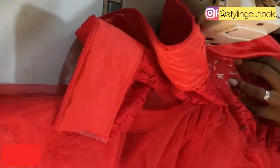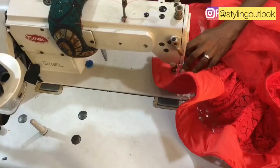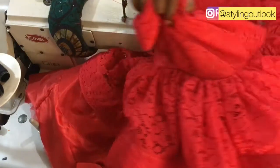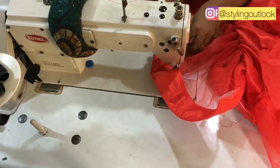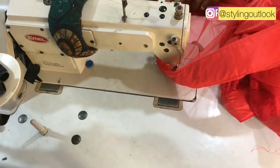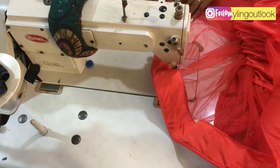I'll be stitching this all the way down, and here we are — done. You can see how it looks. I'll be doing the same thing to the second layer, because this dress has two layers and the same process needs to be done to the second layer as well.